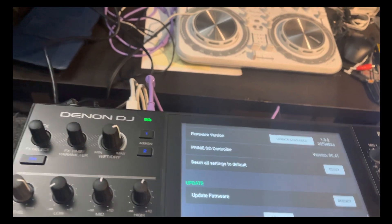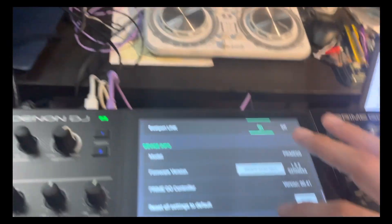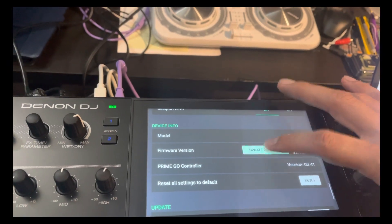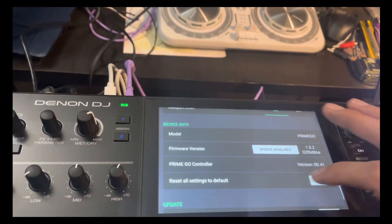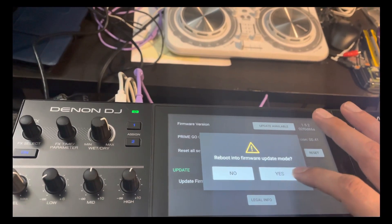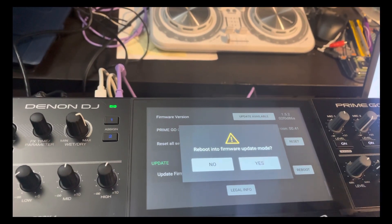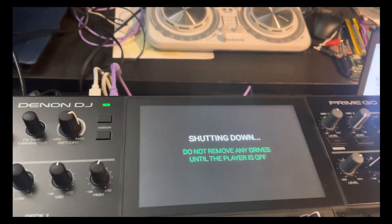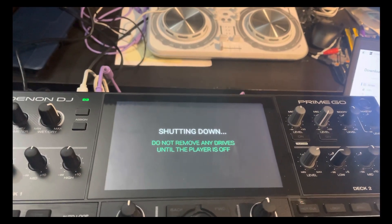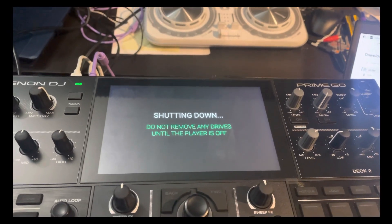In Utility it says 'Firmware Update,' so we're going to go to firmware update and then reboot. It's going to reboot into firmware update mode. We want to confirm yes — and then we don't want to remove any drives or touch anything, we just want to let it go into update mode and restart.